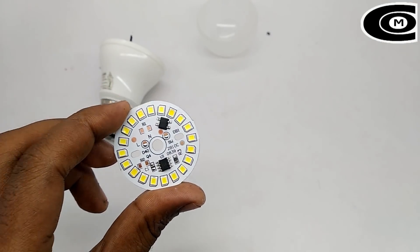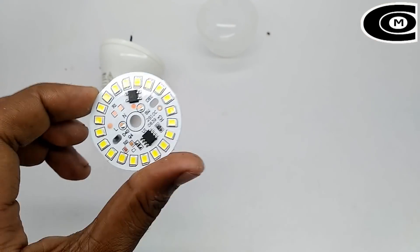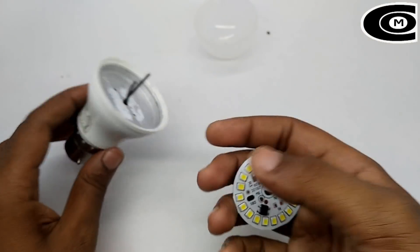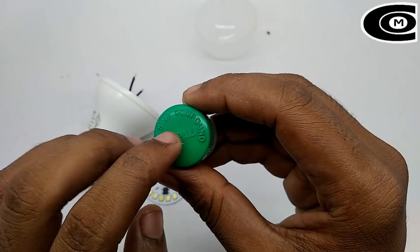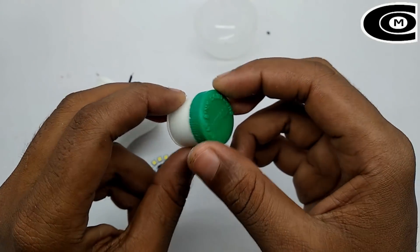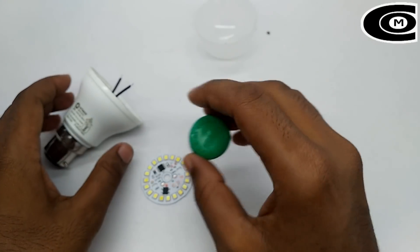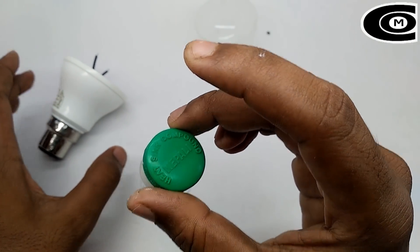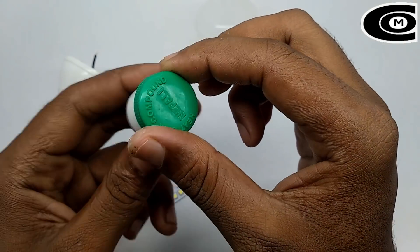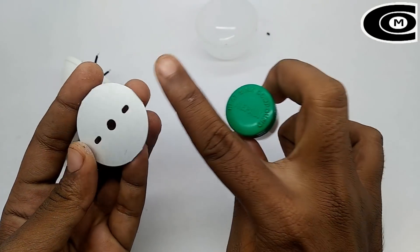This LED board is available in the extra driver board. This board is available in the same way. Let's set this LED board and make sure you can use the etching compound. This can be used in an electronic shop. We will use the same LED board. I will show you how to make a project.